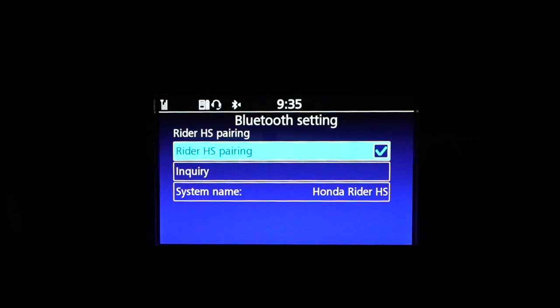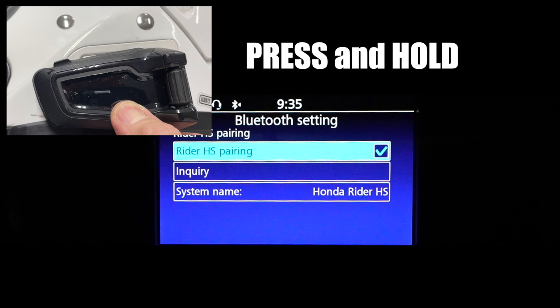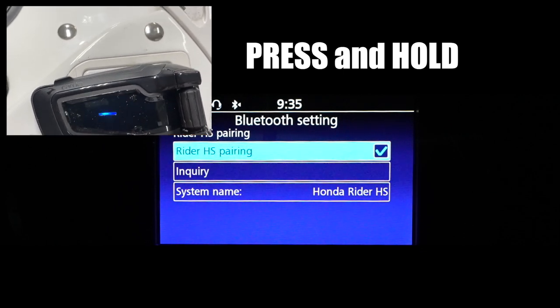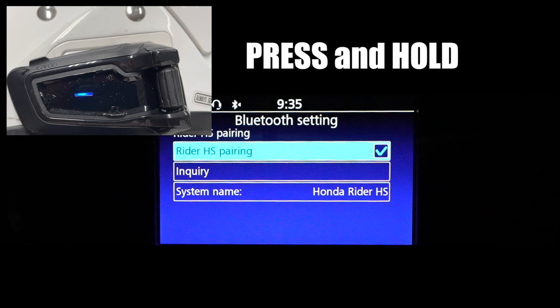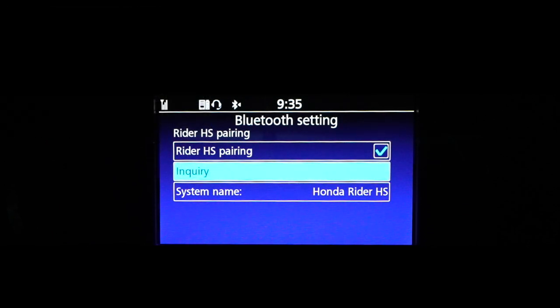Put your headset into pairing mode by pressing the single button at the bottom until you see the blue and red light start to flash.